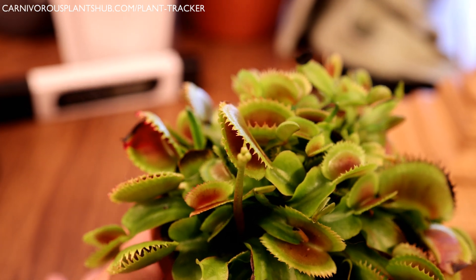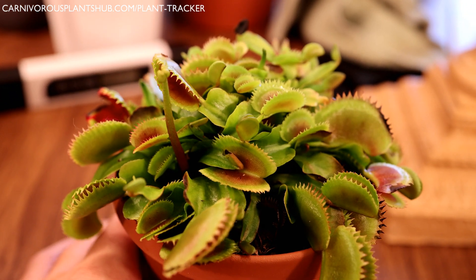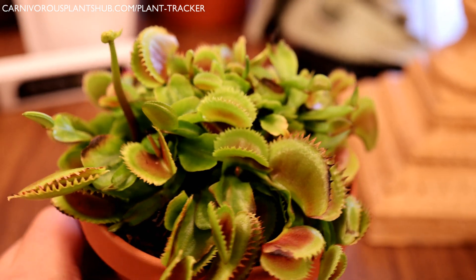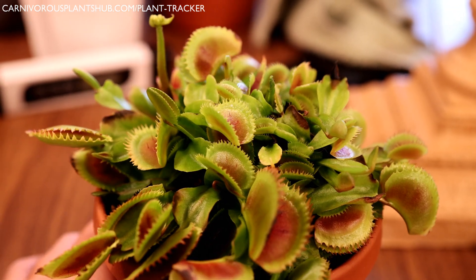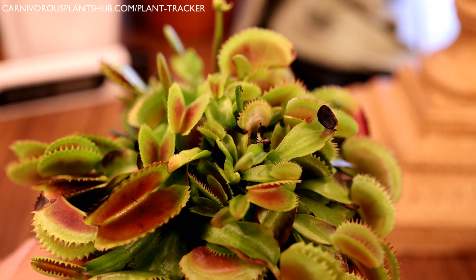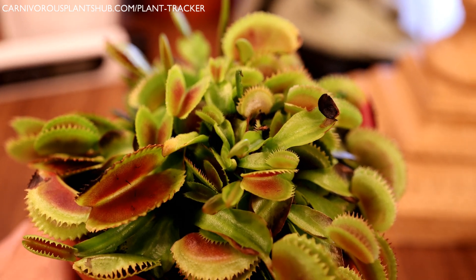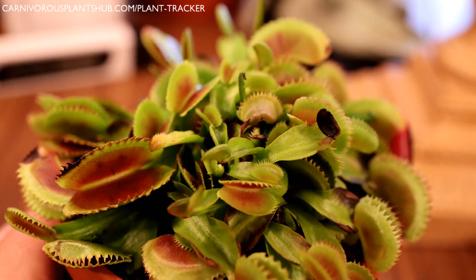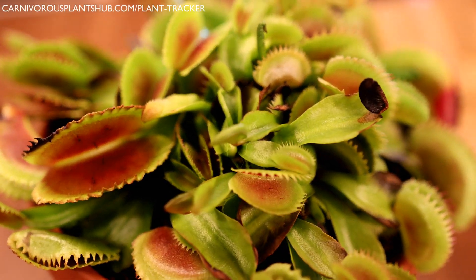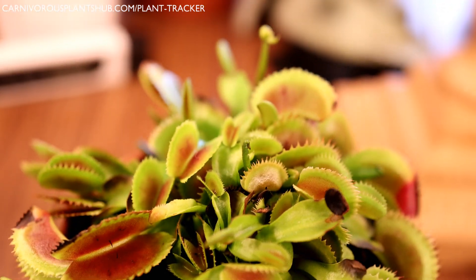Tip number ten: slowly inducing dormancy. If you grow Venus flytraps inside and want to induce dormancy in November or December, it's very important to do this slowly. Shocking a Venus flytrap can definitely kill it quickly — going from 70 degrees inside to 32 degrees instantly can shock and kill the plant. You want to slowly introduce the plant to decreased light and temperatures over a span of a couple of weeks, acclimating them to the colder temps and lower light. This will help your Venus flytrap adapt and survive dormancy for longer periods.